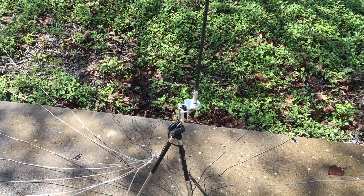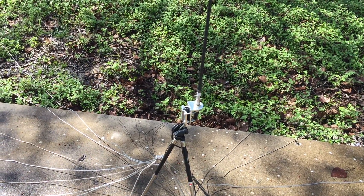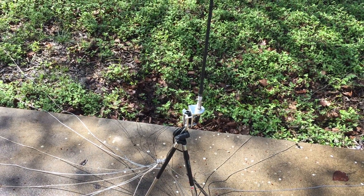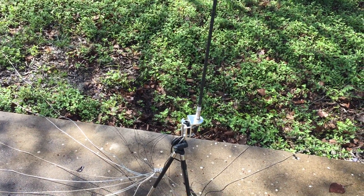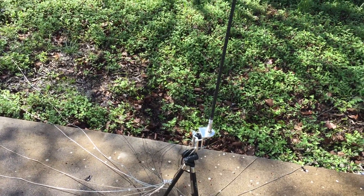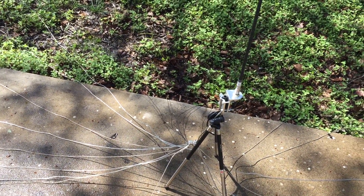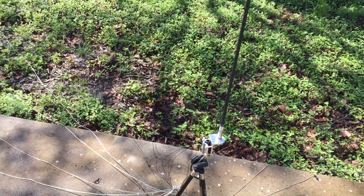The SWR didn't change very much as far as the frequency it's tuned to, although the SWR did increase. It was showing as low as about 1.3 to 1 with just four radials, and now I can get it down to about 1.5 or 1.6 to 1. I believe that's because there's less ground loss.